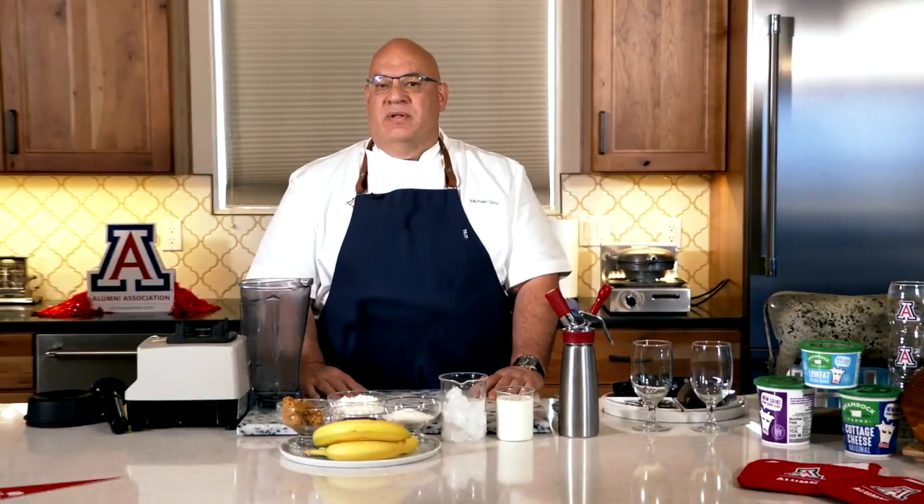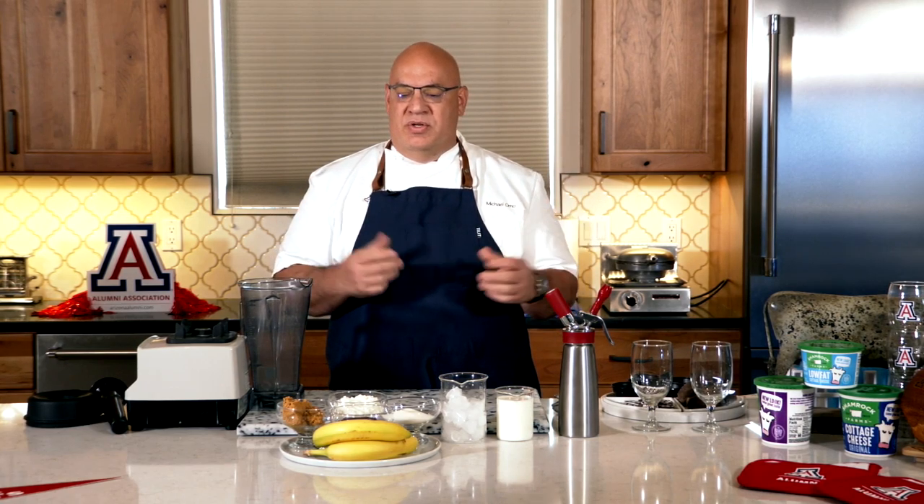We're going to be making banana chocolate peanut butter smoothies today using cottage cheese. Cottage cheese has a great source of protein that's very inexpensive to put inside of your shake or your smoothie. One of the ways you're able to do that is by blending it up — it almost goes into nothing and turns into thin air. It's almost like a milkshake when we're all done with it, so it's not really a smoothie anymore.